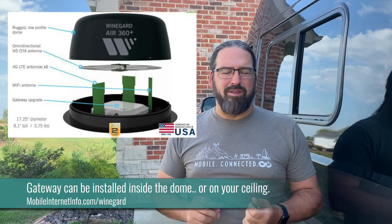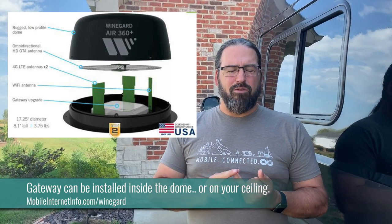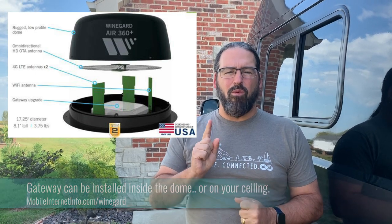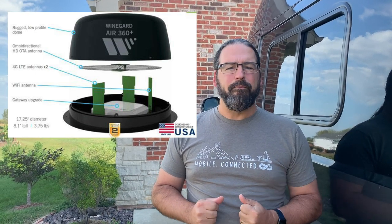So this is how the AIR 360 Plus works. On your roof there's going to be a big plastic dome that has inside of it WineGuard's new AIR 360 television antenna, which they claim has a 55-mile television range — it's one of their best-designed antennas. It is amplified but it is not directional, so no need to twist and aim it. And then it has two cellular antennas in a MIMO configuration, and then a single Wi-Fi antenna inside this dome.